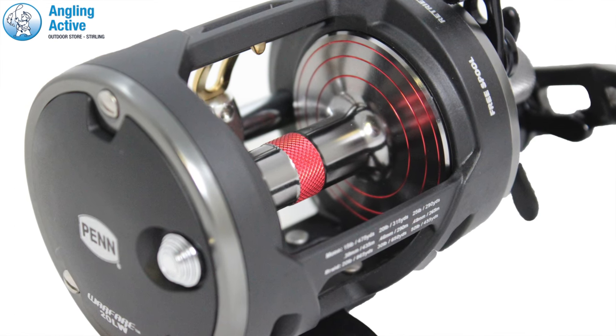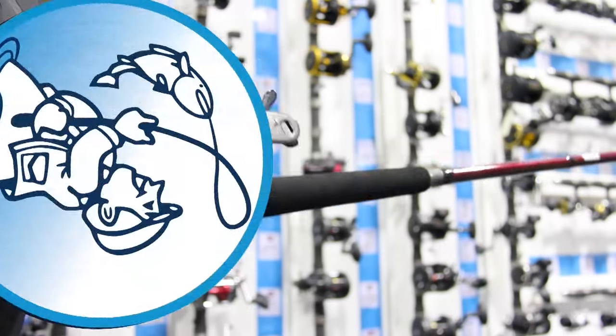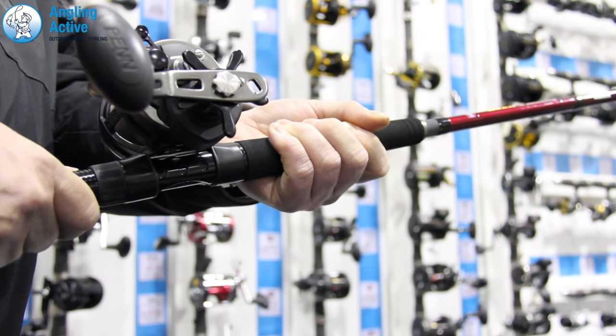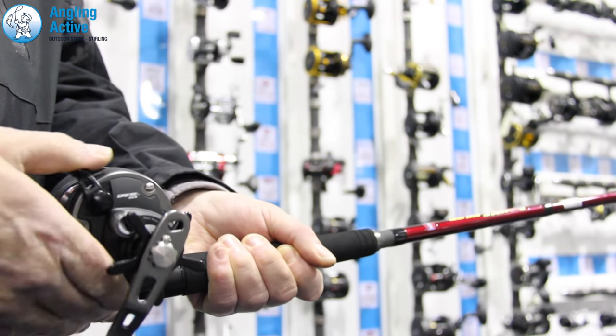All of the lightweight sizes are built for sea fishing applications, boasting performance, durability and power for a very reasonable price tag. In trying the reel out in our Stirling showroom, the reel fits snug on the reel seat and operates as expected. Better than many other brands, the level wind is smooth and faultless, helping avoid any winding issues when paying attention to the fish.